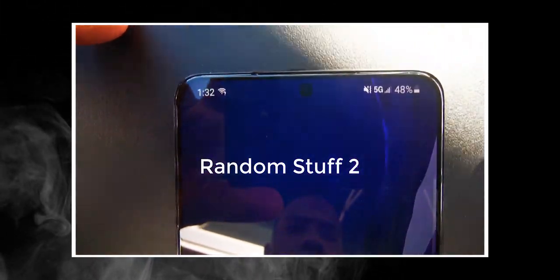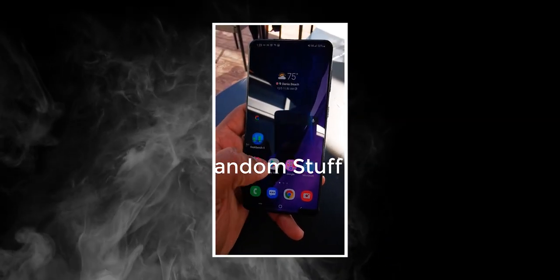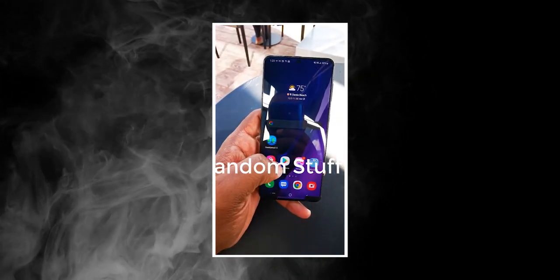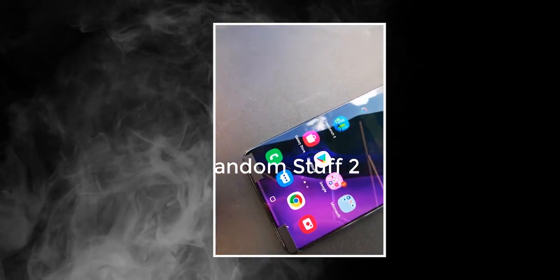Samsung will officially unveil the Exynos 2100 on the 15th of December, so we'll hear more about it. As always, I'll keep you posted with everything, so do consider subscribing — and I'll see you tomorrow. Peace out!